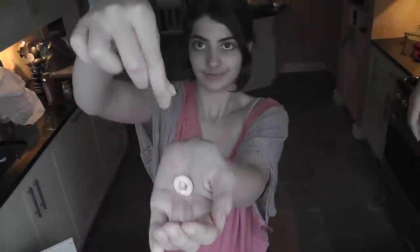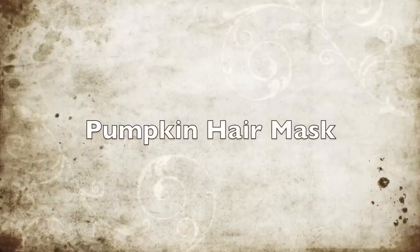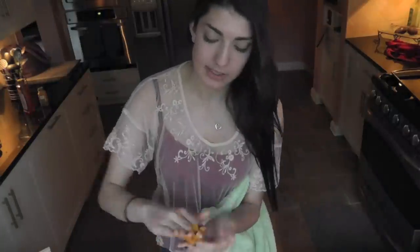Meet my little sister Daniella. Take your regular face wash, put the pumpkin seeds in it, and wash your face, then rinse it off and pat it dry. For the hair mask, I wouldn't put it in your roots because that's just going to leave your hair all oily. Take some of it, rub it together in your hands, and apply it. Give it about 15 minutes or so.